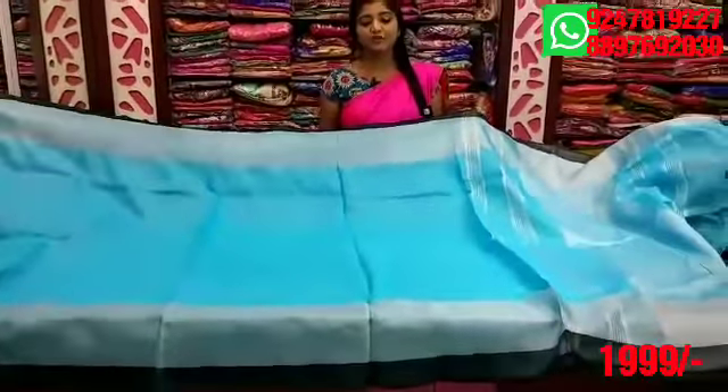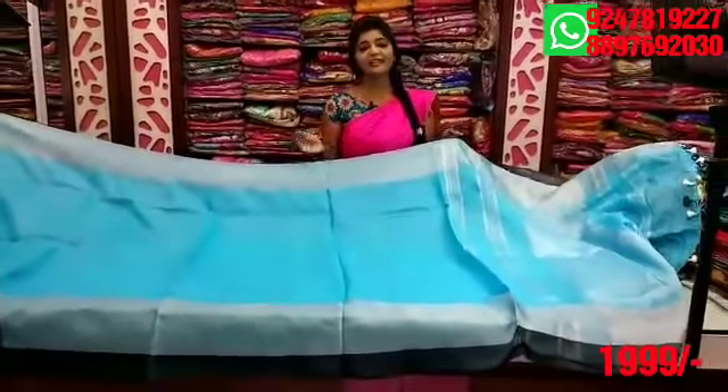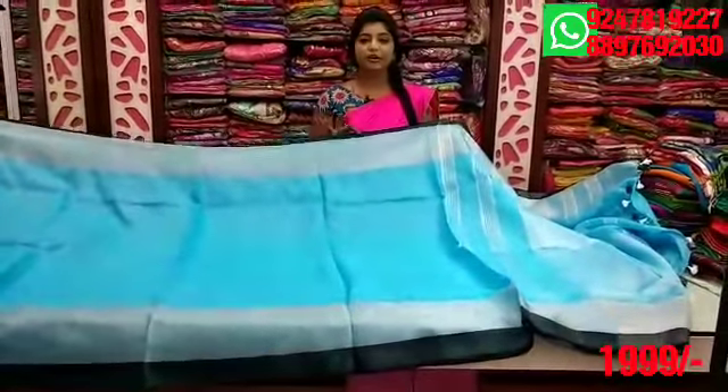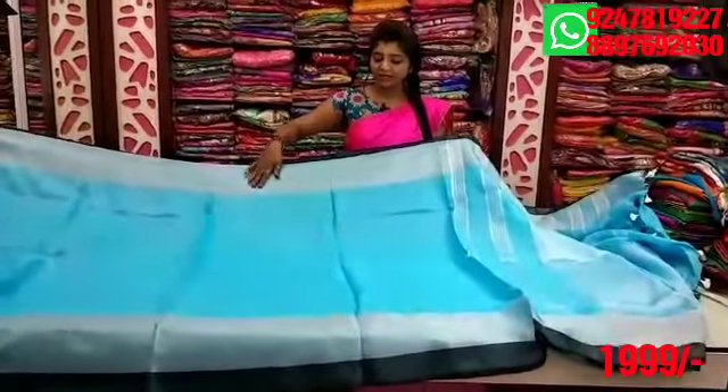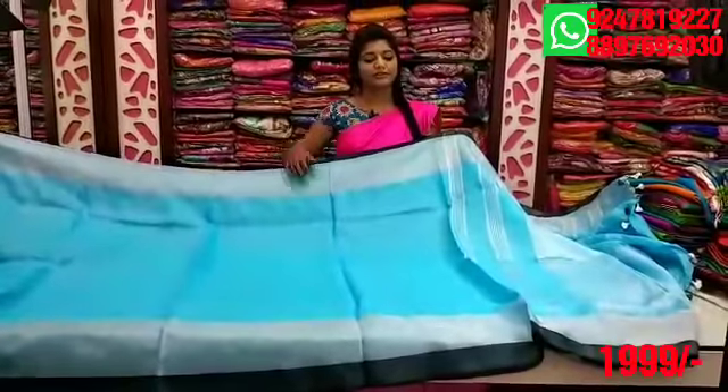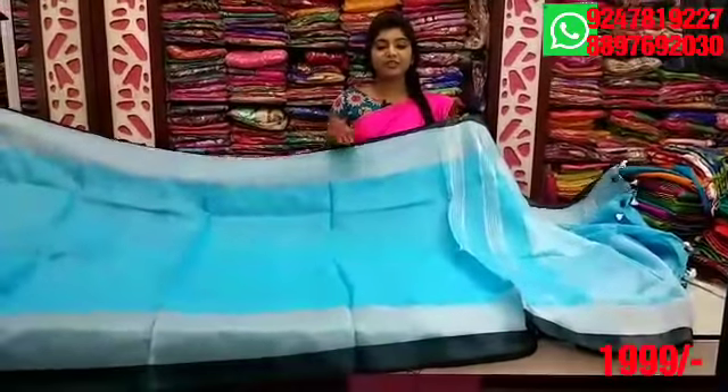Next, I will try the same fabric and same design, but I will change the middle color combination. I will change it to a black color combination with 2 inches, changing the 4–5 inches as well. The pair has 2 inches — a very regular combination.